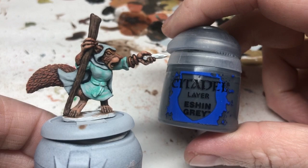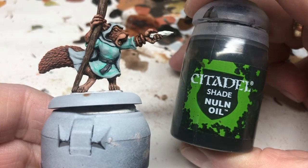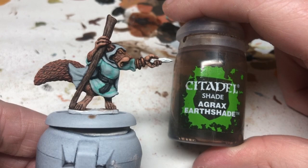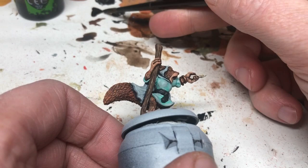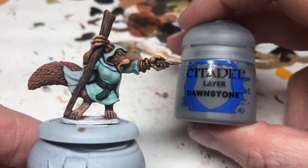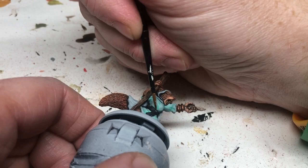We're going back to Eshin Gray to block in her belt — just a slightly darker gray for a little more contrasting color. Then Nuln Oil goes over the belt to bring out the definition, and I'm also lining in along the edges for that cartoony animated style. Agrax Earthshade goes directly over Corax White on the wand to make it look like a white oak wand — very pale wood. Then Dawnstone goes in to block in the fingernails and also on the belt to bring out the most raised details.